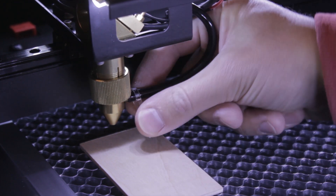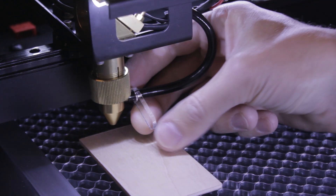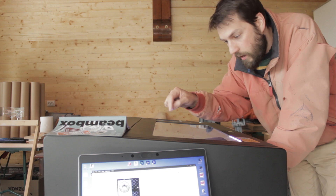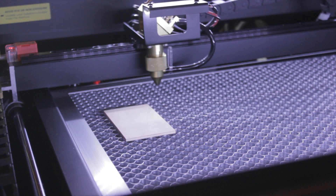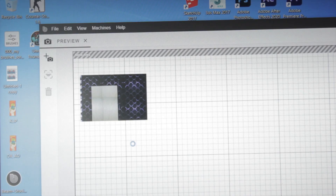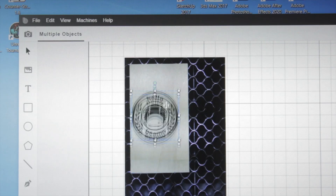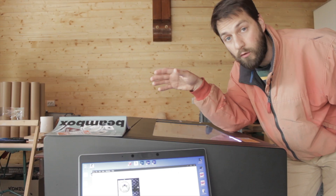The laser needs to be at a certain distance from the material it cuts, and you set the focus with a plastic gauge that you lower down and then raise or lower the bed accordingly. The laser head actually has a camera on it — you select which part you want to scan, it takes a series of pictures and stitches them into a bigger picture, so you can see exactly where your material is placed. Then you can put your design exactly on the place where you want it. Very straightforward and very practical.